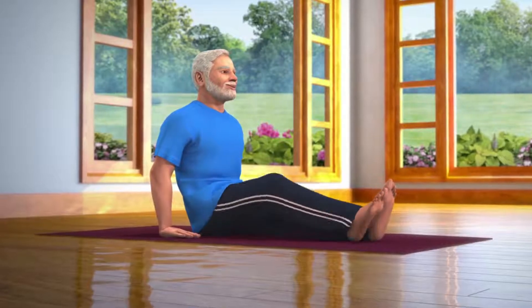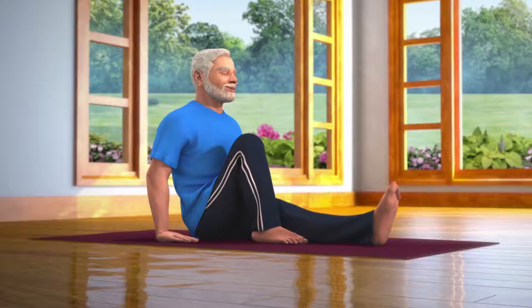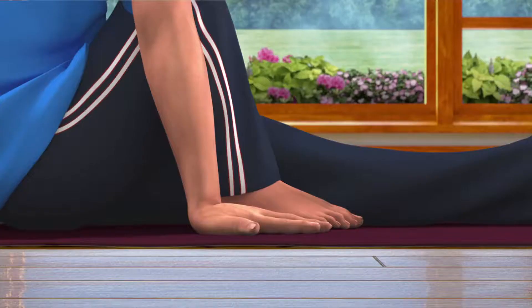Now, bend your right leg and place the foot next to the knee of your left leg. Then take your left hand across your right knee and place the palm next to your right foot.